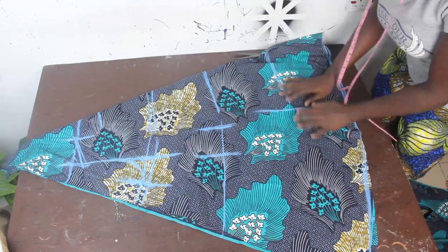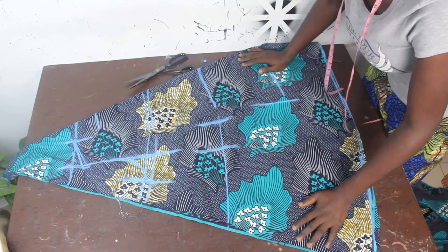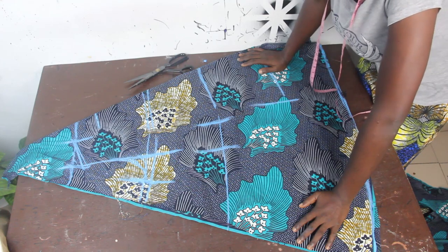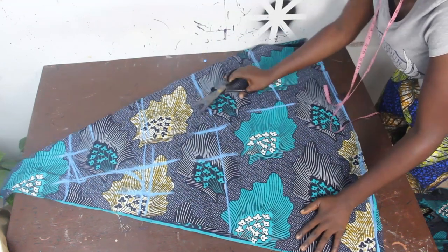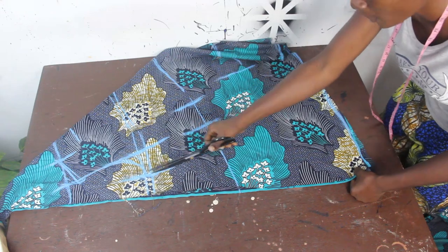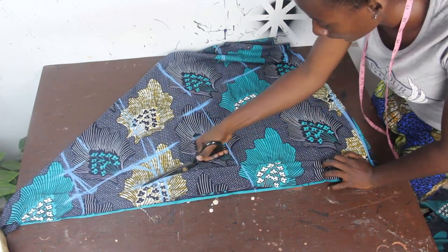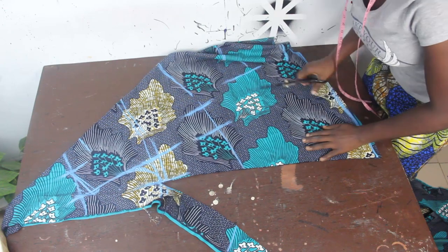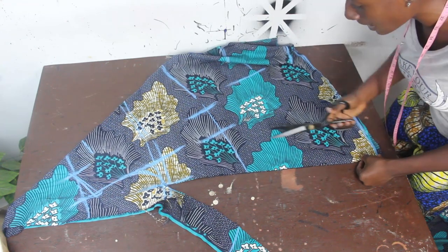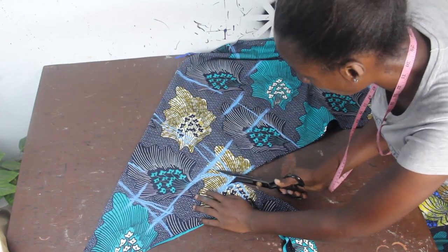Go ahead and cut out the gown length. The beauty of this dress is having your hip area very full — that's the beauty of this kimono. When cutting, connect this edge to your bust line and cut this way. If you want a fitted waist, you can cut around the waist area.